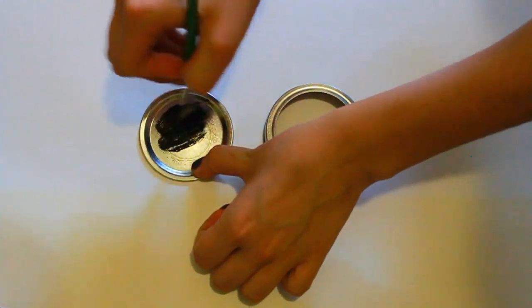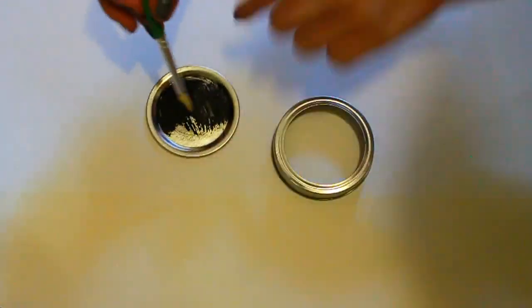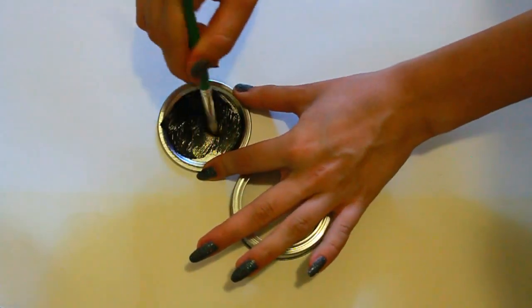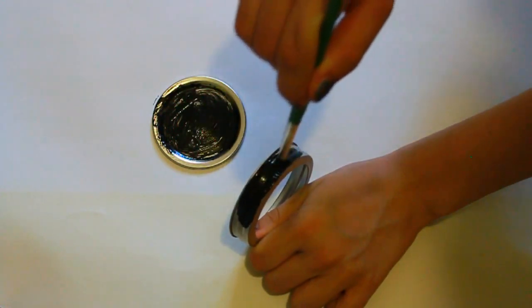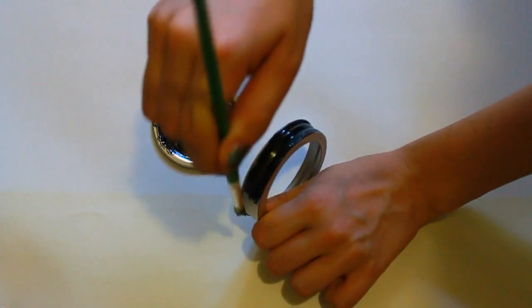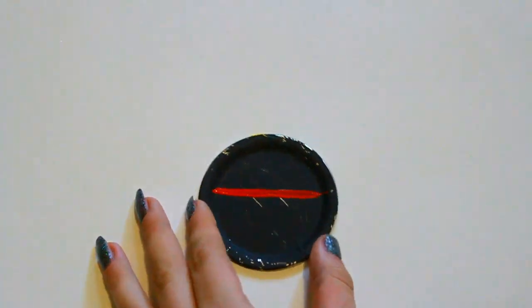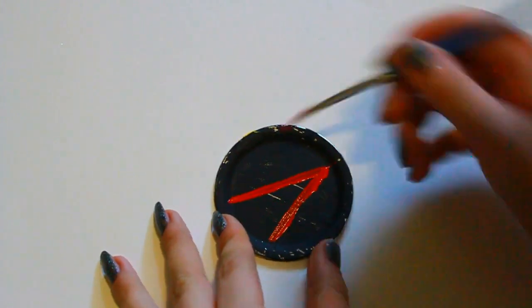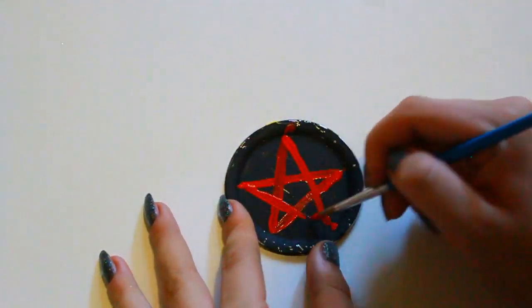For this first DIY we're going to take a mason jar and deconstruct it. We're going to take the lid that goes inside and paint that black, and then take the rim and paint it too — you don't want it too neat, kind of a little bit messy. Then you're going to take some red paint and draw the Devil's Trap, which is just a star, and I think it looks so cool.